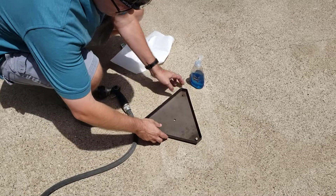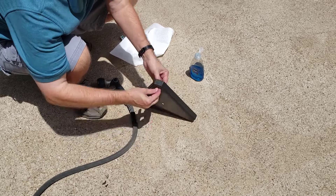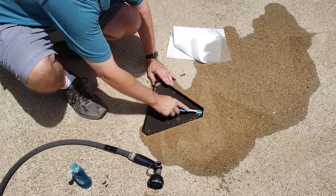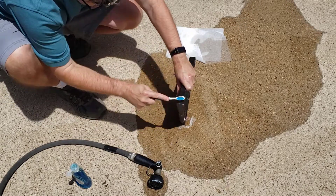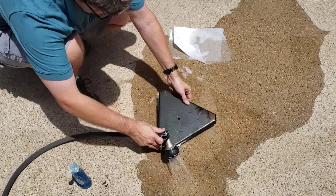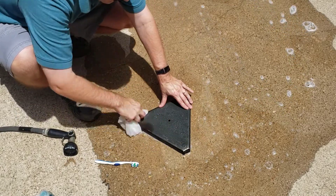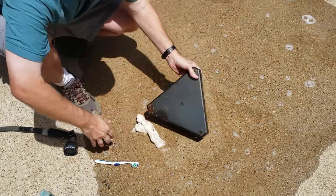We'll start the cleaning process with the accessories tray. Let's remove the old rusty screws. I've found that Dawn dish soap is a great starter for getting rid of that first layer of grime. I'm going to use this paper towel to see if I can get rid of most of the cigarette smoke residue — it leaves a really strong brown coating.